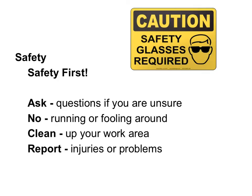As always, safety is our number one priority. Remember, ask questions if you're unsure. No running or fooling around in the shop. Clean up after your work area and report any injuries or problems.